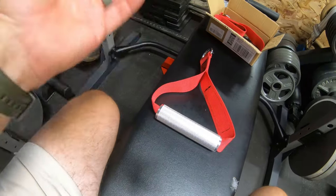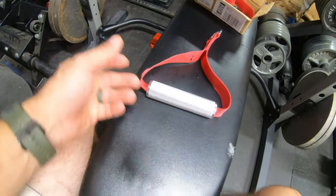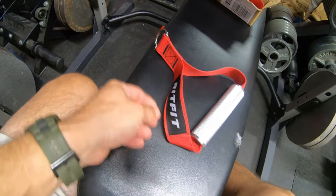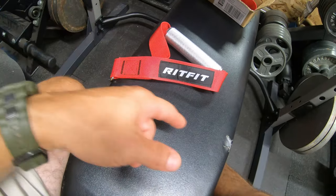So it looks nice out of the box and it looked nice in the picture, but overall I think they're going to have to go back and I'll just get the full metal ones, which are about the same price. So check them out — you might like them, but not for me. Rit Fit.